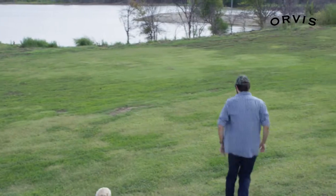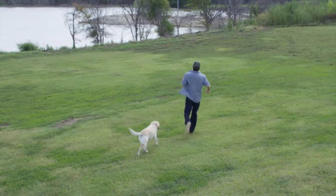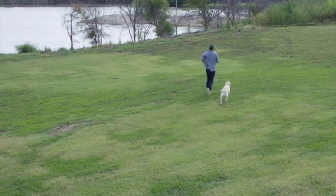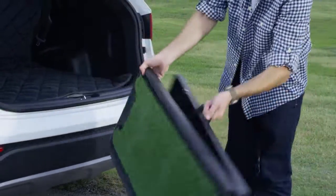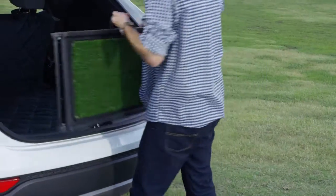The lightweight, natural step dog ramp is a portable solution for pets needing extra help getting in and out of the car. The ramp folds in half to store neatly in your cargo area, right along with your fishing and hunting gear.